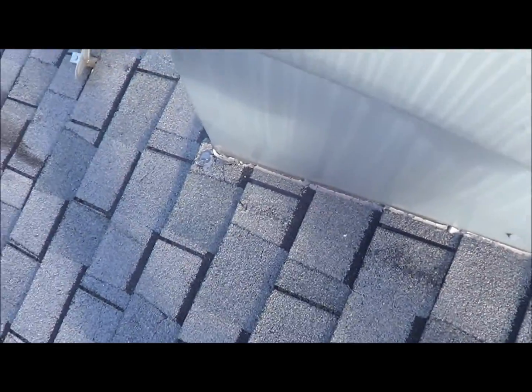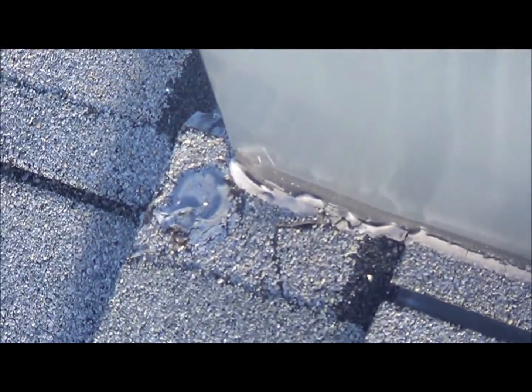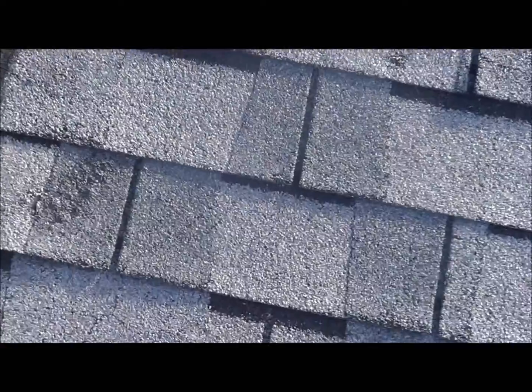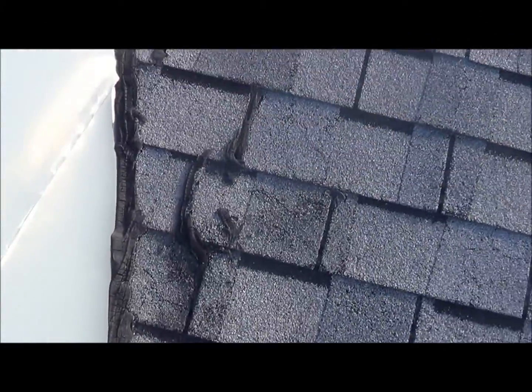This is another nail. I'm going to show you the dormer around. Also, somebody has caulked all the way up around this dormer — you can see where the shingles are just worn down. Here's the caulking all the way around the dormer.